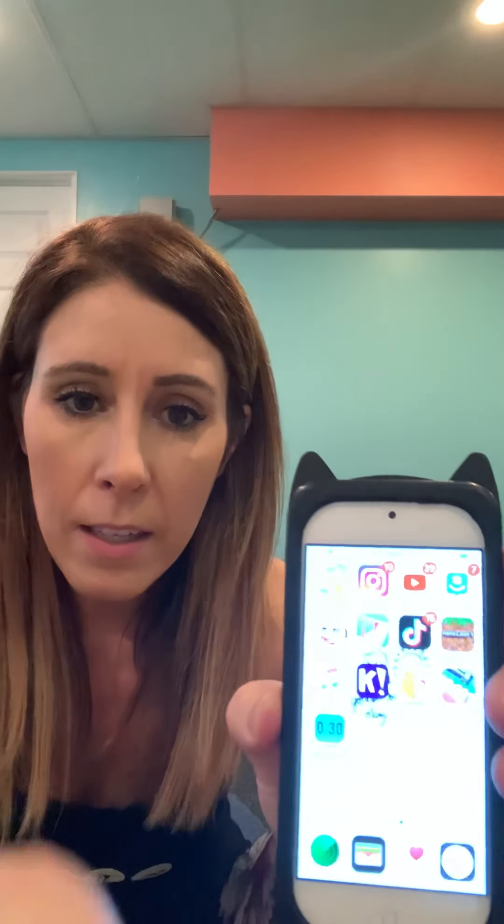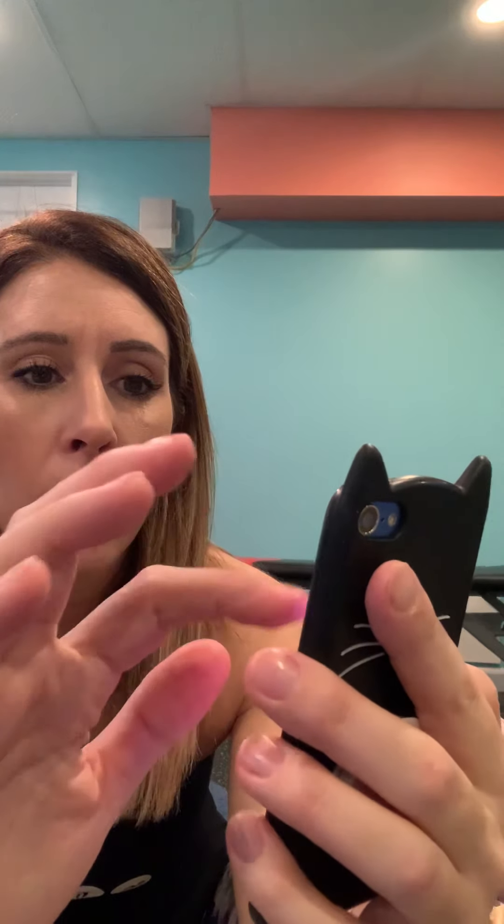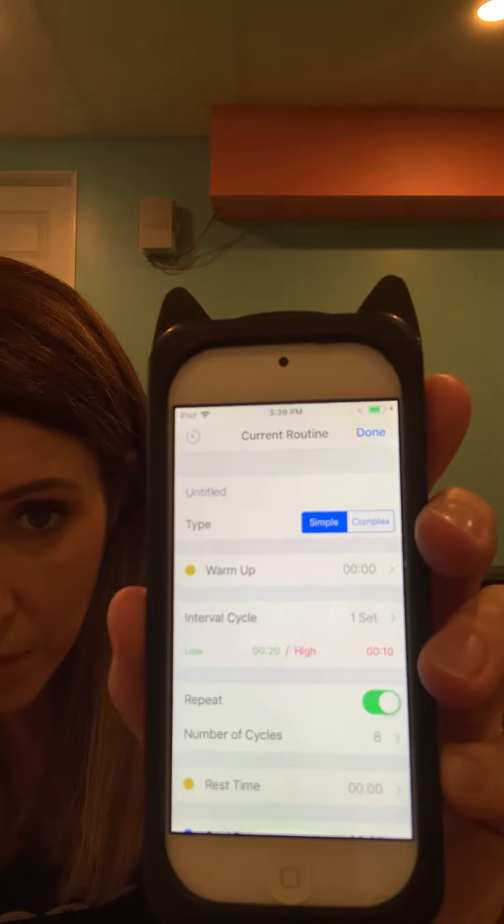Before I begin, I want to show you this timer. This really helps take the brain out of trying to go, was that 10 seconds? Was it 20? It's an interval timer, and I am on iOS — not sure if there's an equivalent for Android — but it looks like that, interval timer with that 30 on it. You can just set this to show 20 seconds on, 10 seconds off. It takes the brain out of it — you don't have to worry about setting your watch or anything like that. So that's what I'm going to use for our one round of Tabata.